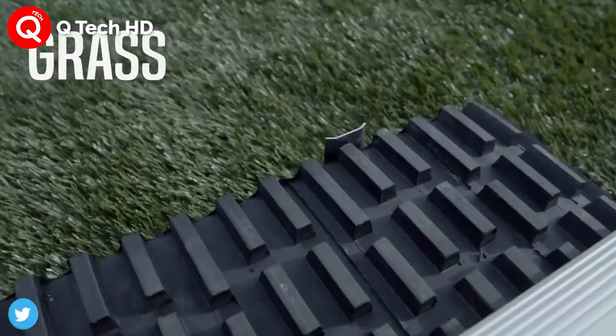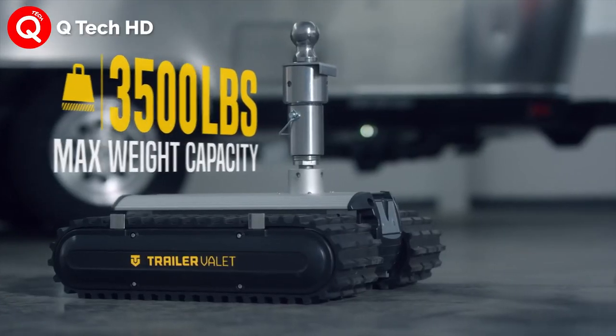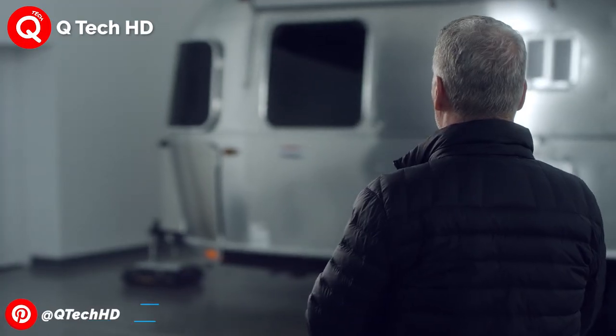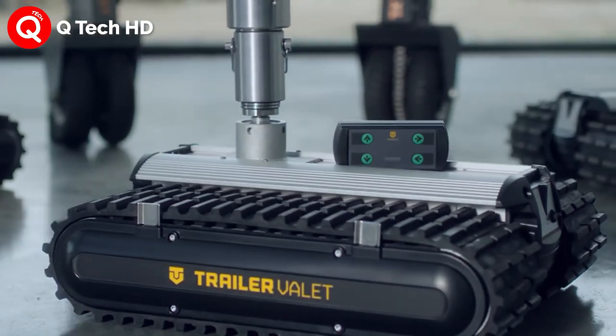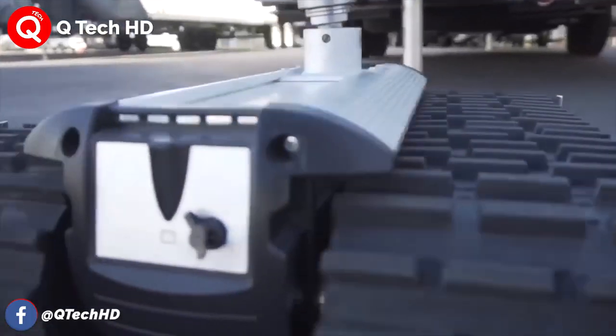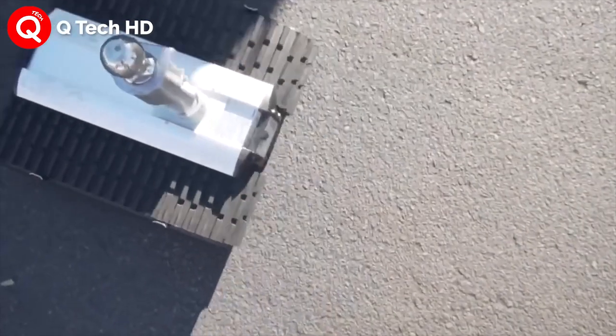Equipped with either two or four planetary gear motors depending on the model, the aluminum-bodied RVR is simply hooked up to a trailer's coupler via an included hitch ball. Two sizes are provided, and it is then steered using a radio remote control unit from up to 40 feet away, so you can steer your camper into tight parking spaces without needing anyone to help you see around corners.